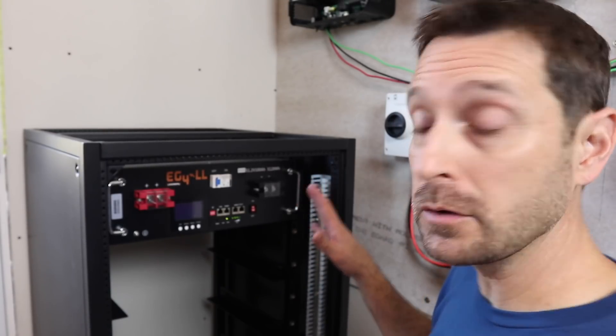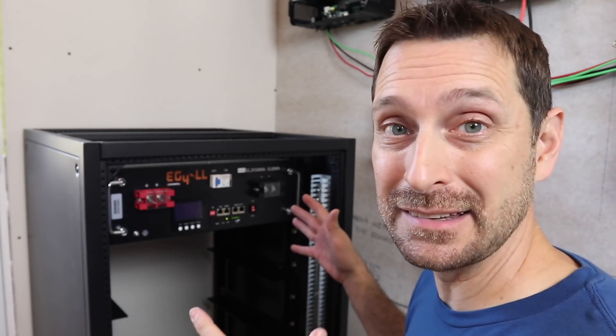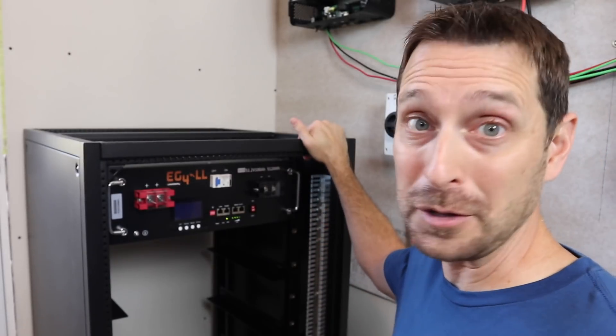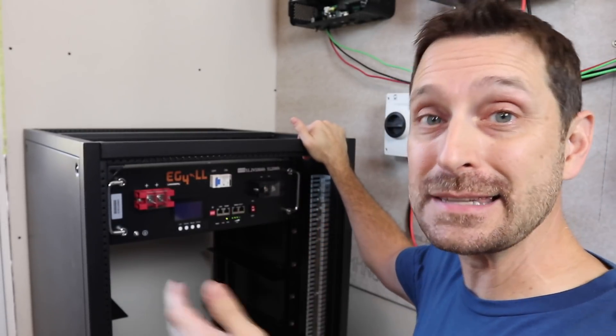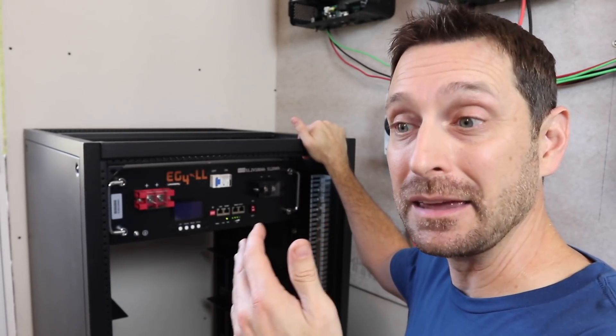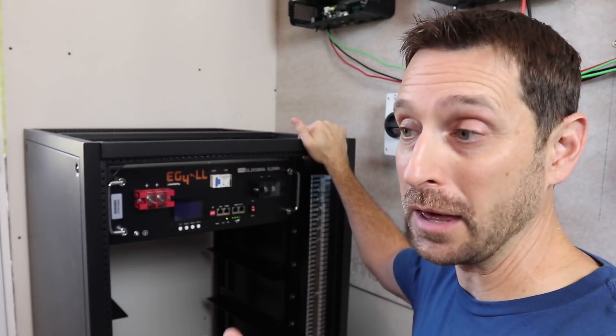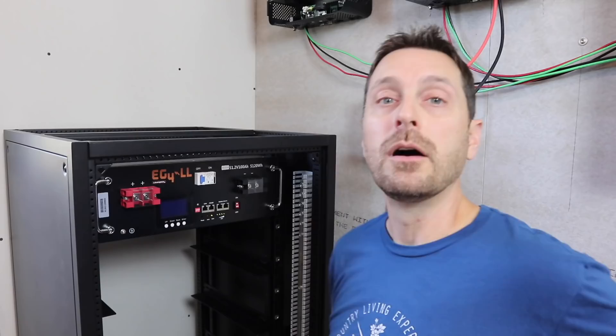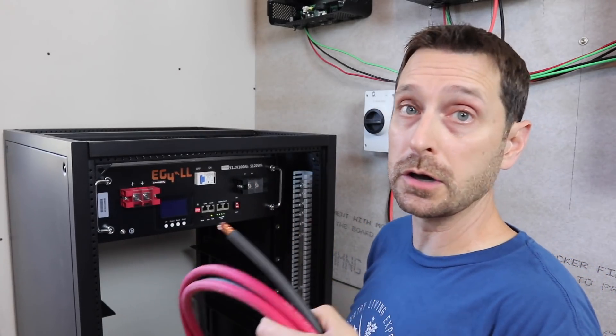Here's another really cool thing — you can parallel up to 16 of these batteries. This rack only holds six and I only bought five, but you can go up to 16 batteries in parallel with these EG4 batteries, which is unbelievable. That is a ton of off-grid battery power. Okay, let's stop chatting about the battery and hook it up — I have to make some battery cables and then hook one up to the inverter and fire it up.